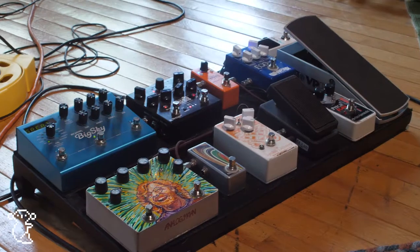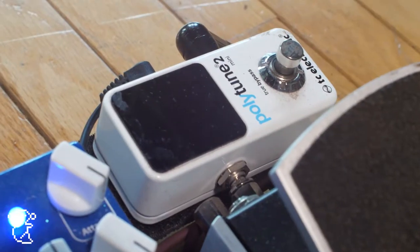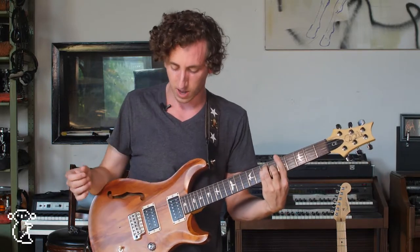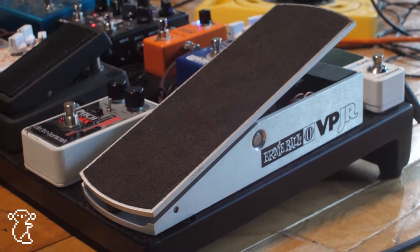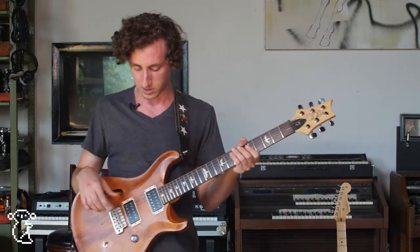Going on to my pedal board, I'm going straight into a tuner — everybody knows what that's good for. After that, we got the volume pedal, which I'm really just using to cut my signal off. Sometimes maybe I'll get some swells if we get into a jam or something, but other than that, I'm not really using it for anything else.